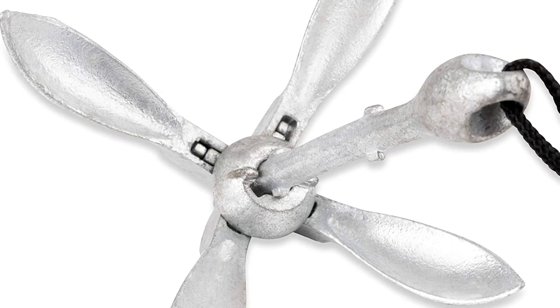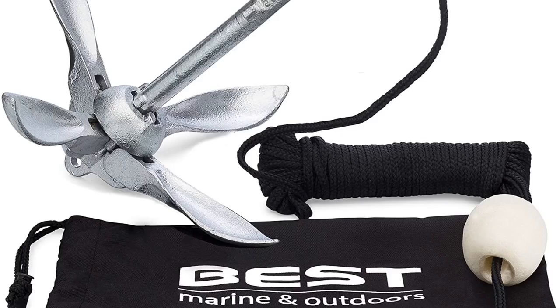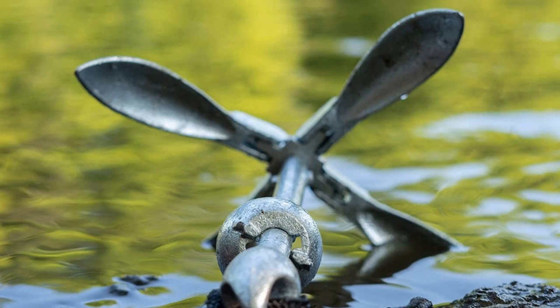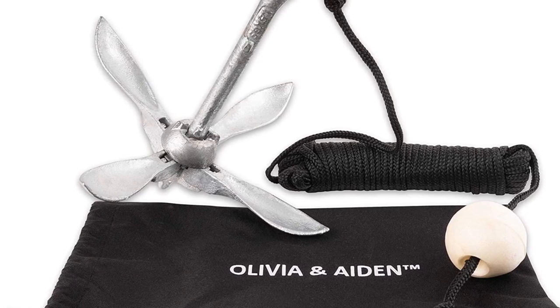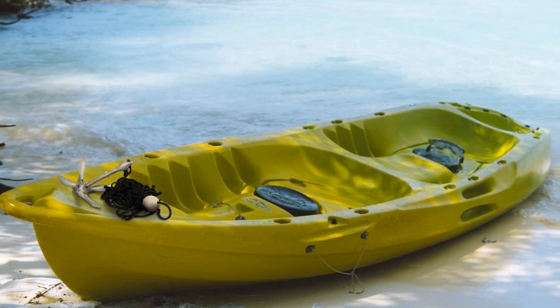Once you use this anchor, you will no longer struggle on windy lake days and even on choppy seas. To support the excellent function of this solid anchor, a 40 feet line and a marker buoy are added. I like how the line has an ample length, so pulling the anchor and discerning its location are done with ease. A locking collar is also present for extra security of the hold.